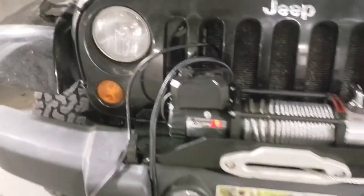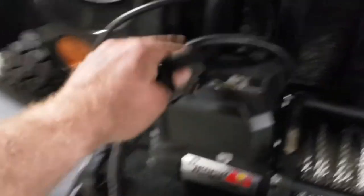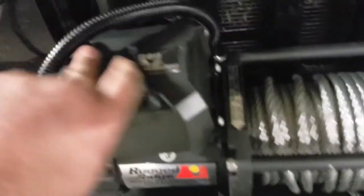If you're installing your own winch, you pretty much know: run negative to negative, positive to positive. And there's no need for an external relay — it's all contained inside the box.